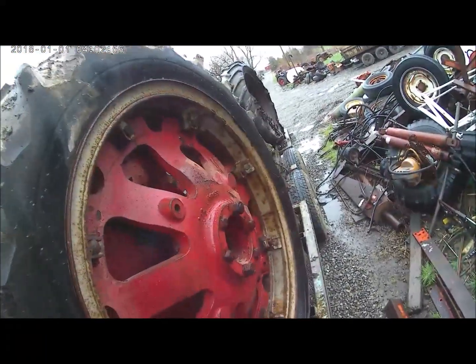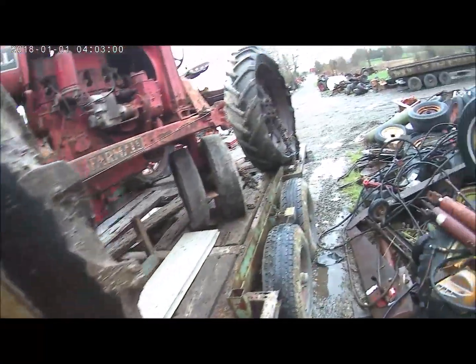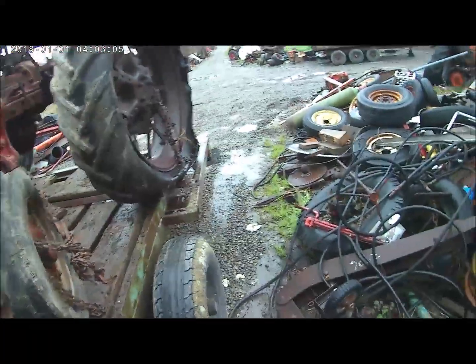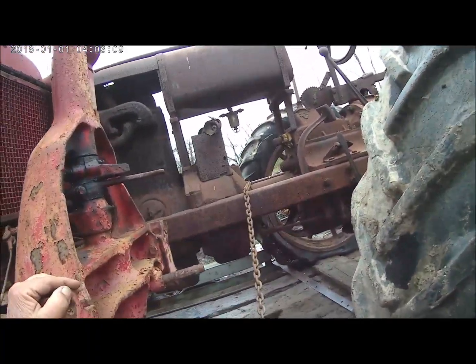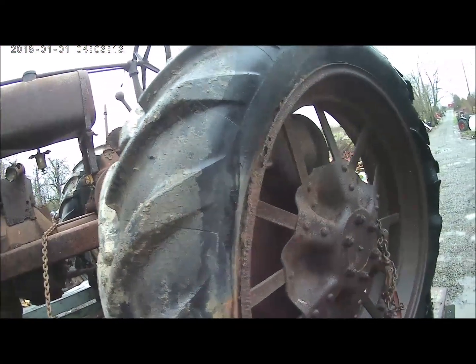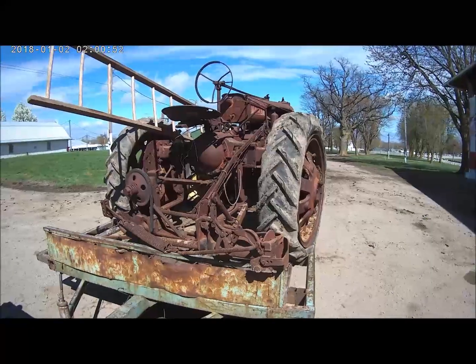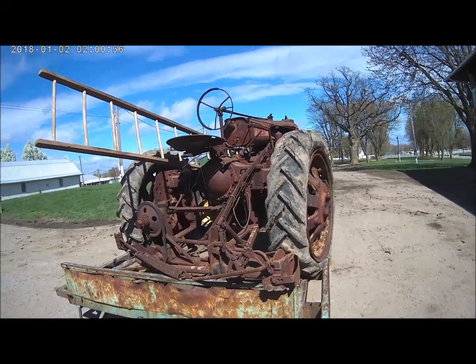It's got 12-36s on it. Somebody modified the rims a little — that's all there. Now this other old one here is strictly a joke from one end to the other. I don't think there's a good piece on it.